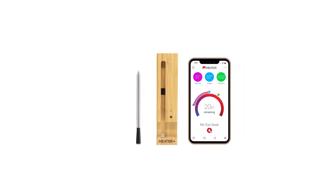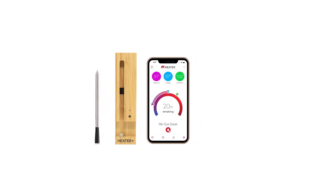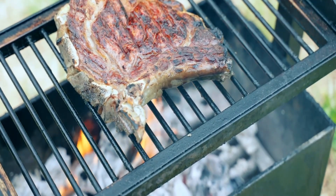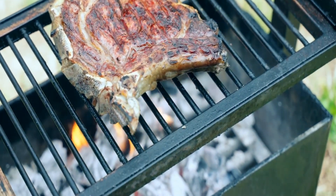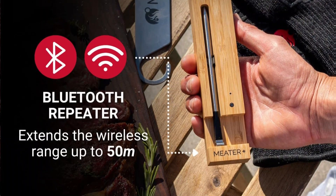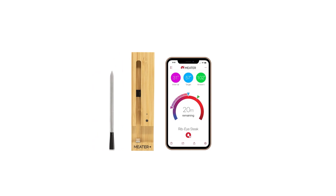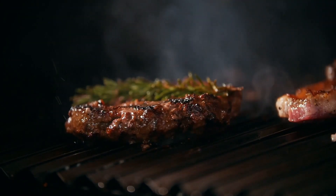Plus, it's really two thermometers in one — it will measure the internal temperature of your meat as well as the ambient temperature, and can be safely used in the oven up to 527 degrees Fahrenheit. As you prep your meat, you can pick from different cuts and specify whether you'd like your meat cooked rare, medium rare, or well-done. The Meter Plus guides you through every step, including giving you an estimate of how much longer your meat will need to cook to reach your desired doneness, and how long to let it rest after you've removed it from the grill or oven.